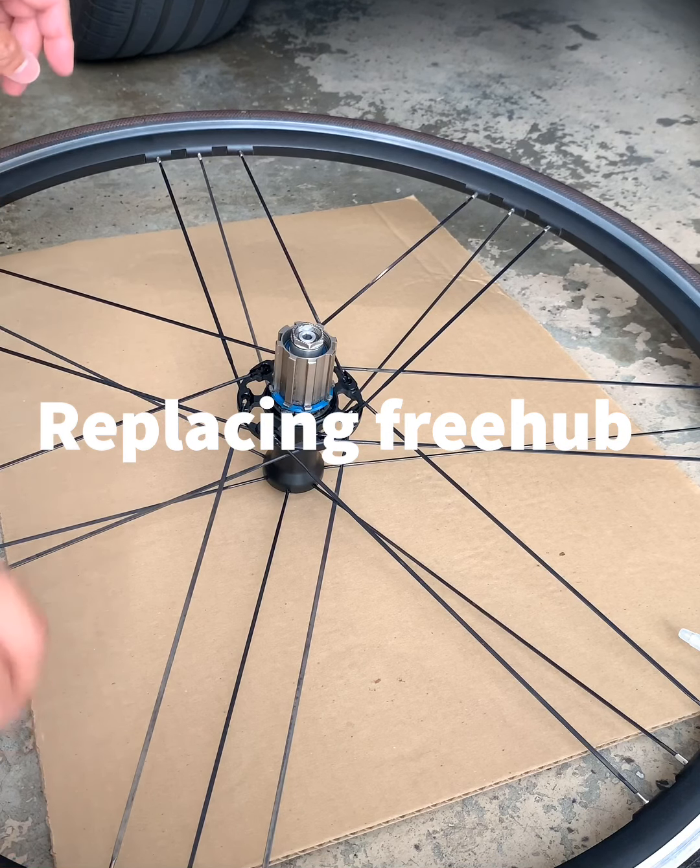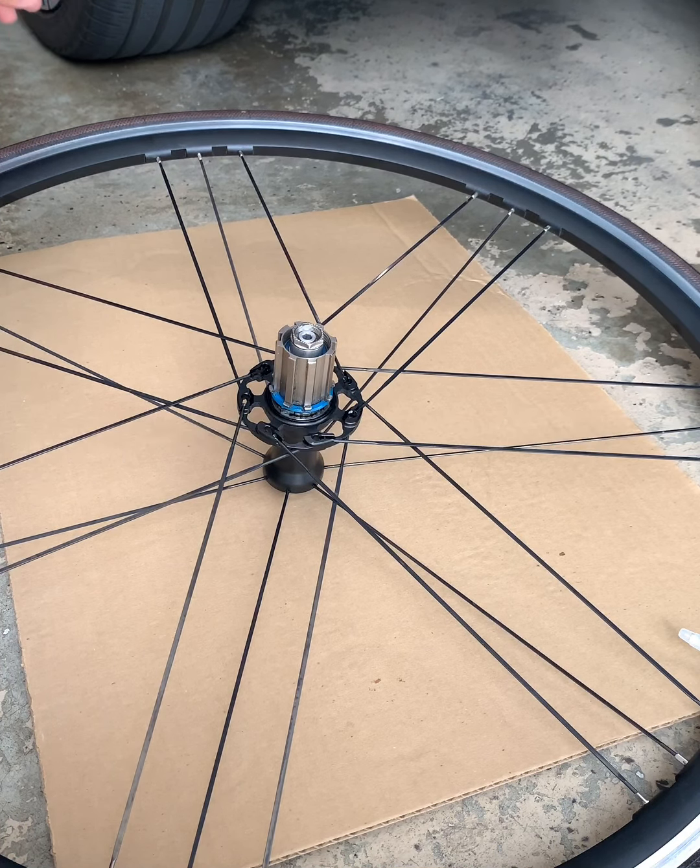Hello YouTube, this is Jason Sport again. Today we are going to be replacing the freehub on this Campagnolo Zonda on my road bike 700c, and we're gonna replace it with a freehub that's compatible with Shimano or SRAM. What you're gonna need is a 6mm allen key right here and a 17mm wrench as you can see right here.